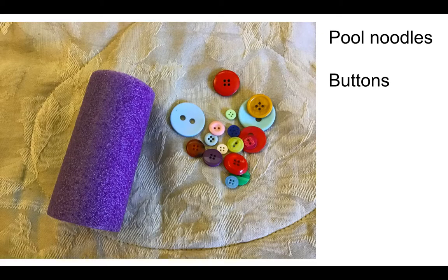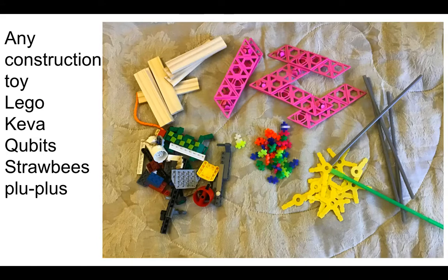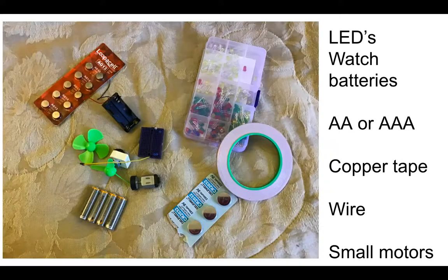Pool noodles — a dollar at the dollar store in the summertime, at the right dollar store. Get some buttons; they're colorful and come in different round sizes. You're going to want to just have building materials around your classroom: Legos, Kiva planks, cubits, Plus Plus, Strawbees. If you can get Kinex or Erector sets or Lego Technic, anything they can build — there's tons of things out there.